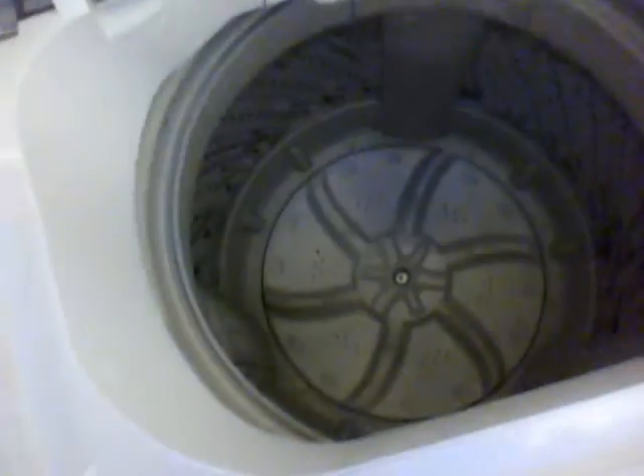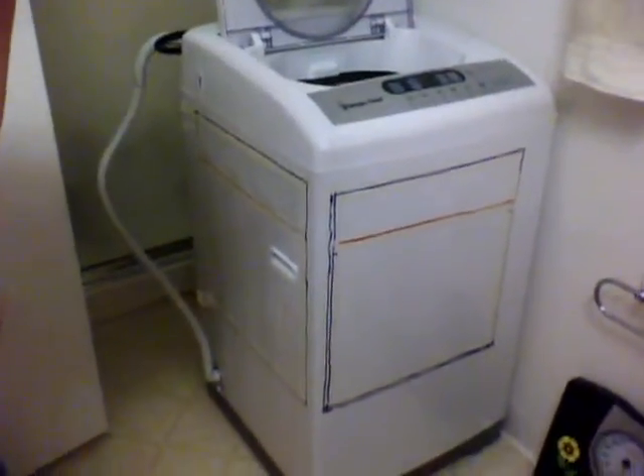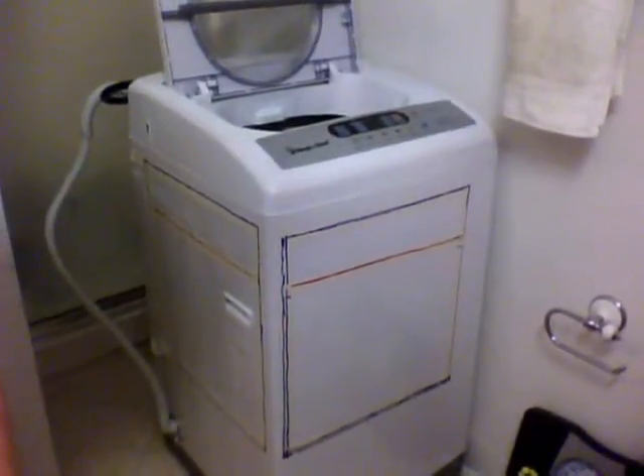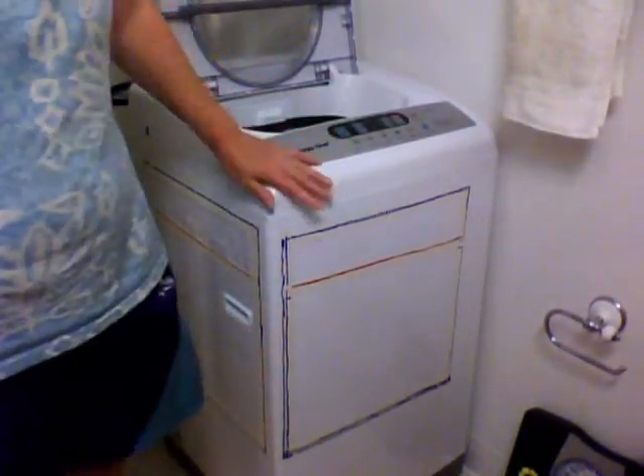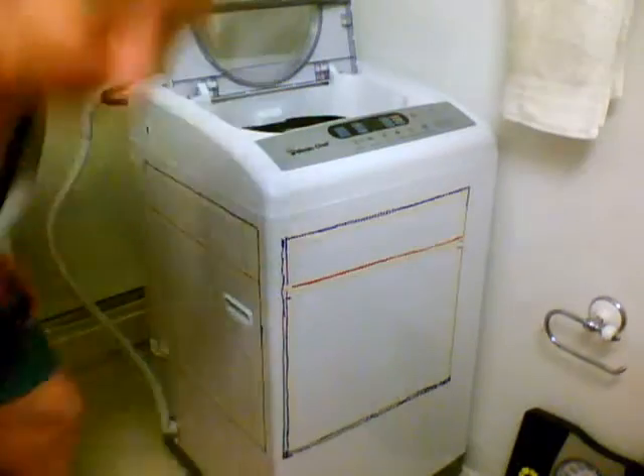When you open it up and look inside, you can't really tell how big it is from just looking at a video. So I drew this on my machine to show you. You can take a measuring tape and draw it yourself and it will give you an idea. This is a five gallon bucket.